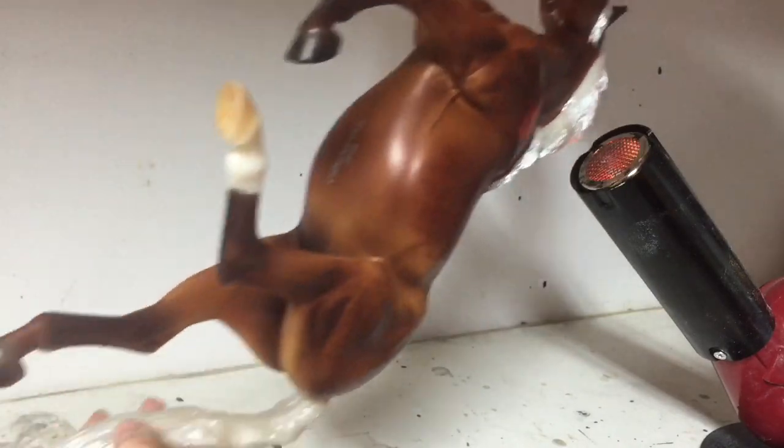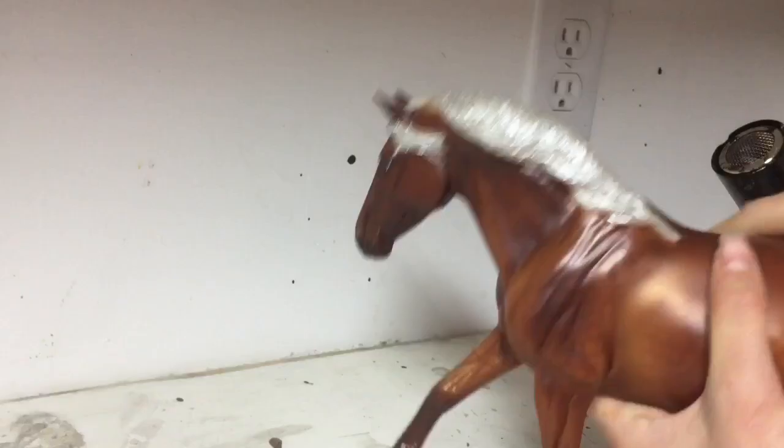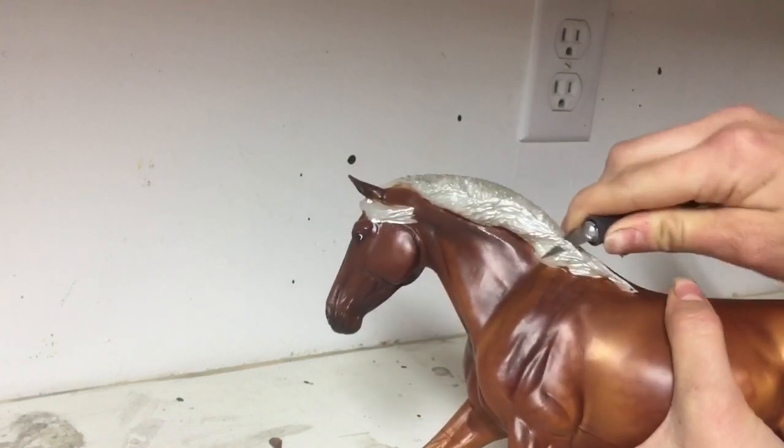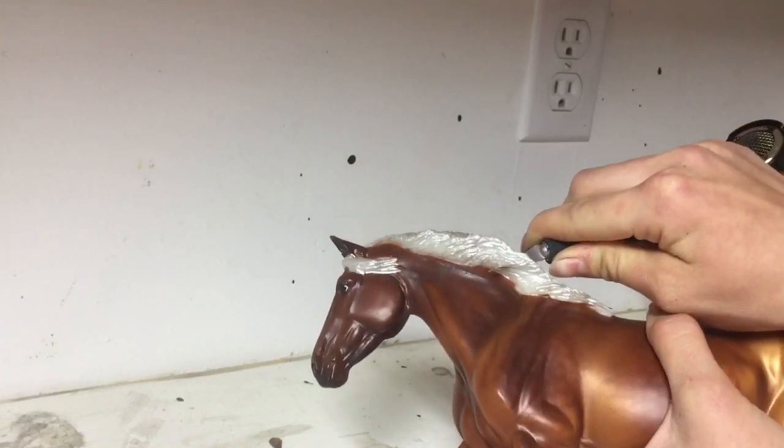So we are going to begin by just applying the heat gun onto the mane of the horse. What this does is it melts down the plastic, and it allows you to kind of cut away at it, as you can see here.